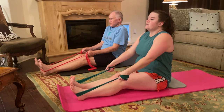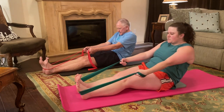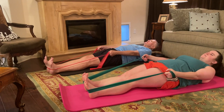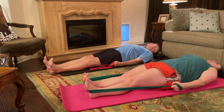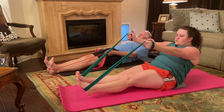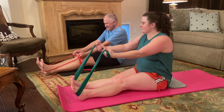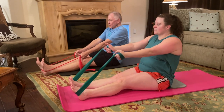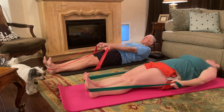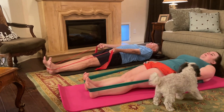Breath in. Press the belly button into your spine like somebody just punched you in the belly, and slowly mold that spine into the mat. Arms stay straight. Little breath. Exhale on your way up — don't let those elbows bend and help you. Little breath. Exhale, curl back. Little breath at the bottom. Exhale, come up.